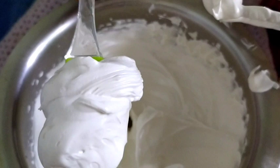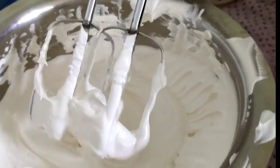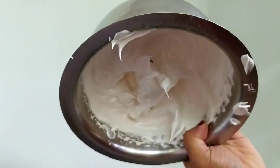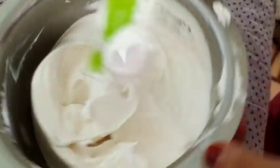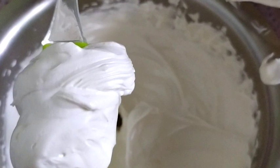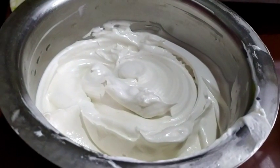Now we are going to make the soup. I am going to make it stiff. This is the texture of the cream. When I put the cream on my face, I put a sponge on my face.